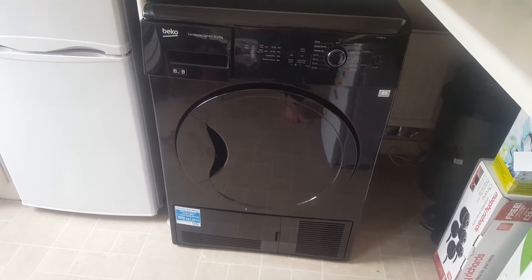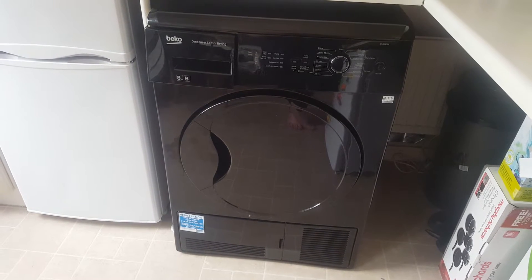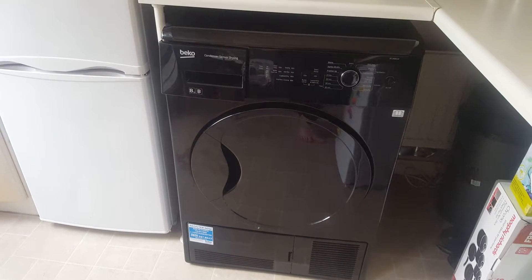This review is for AO.com. This review is for our new Beko condenser dryer. We've had this dryer for one week now and so far we have found it is the perfect dryer for us as a family of three.